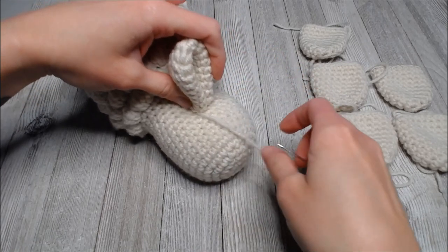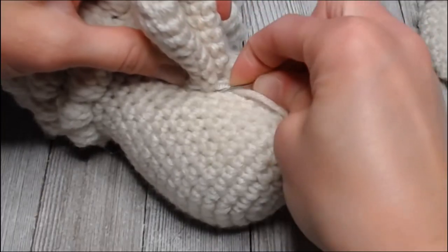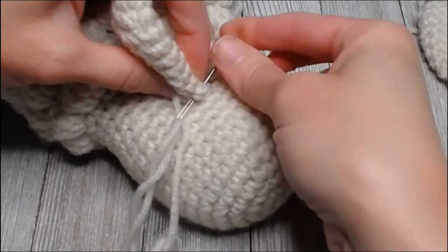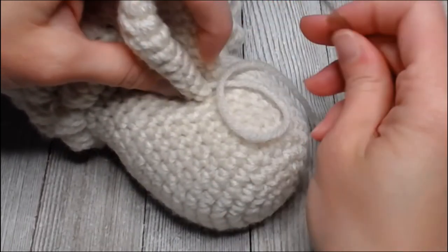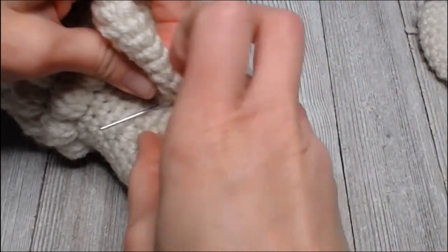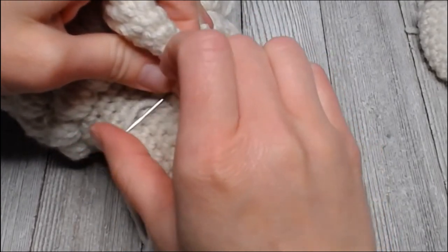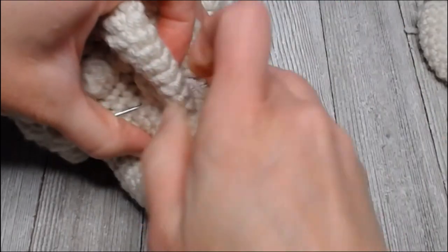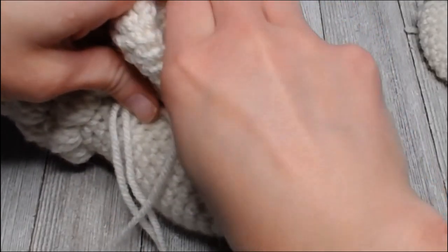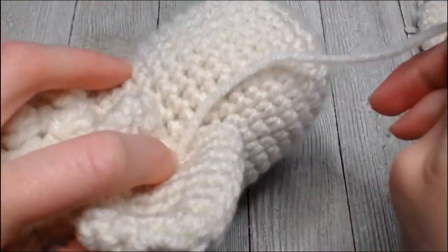Hold the ear in place with one hand while the other sews. Looking at the holes in line with my ear, I will sew the ear to the head - keeping one hand holding the ear still and the other one sewing. Go in the work, then in the ear, then in the work, and in the ear.